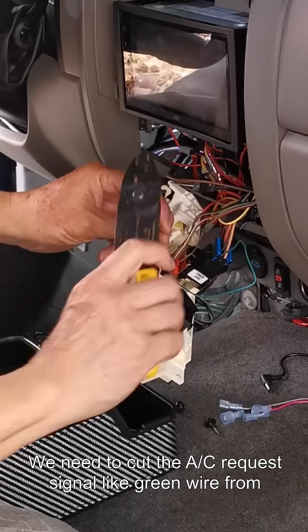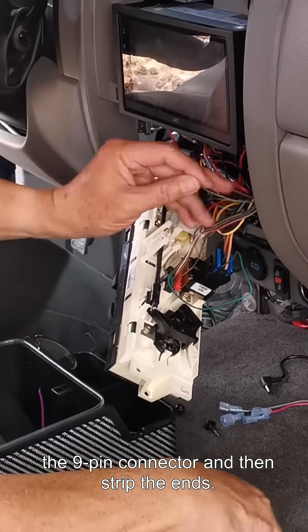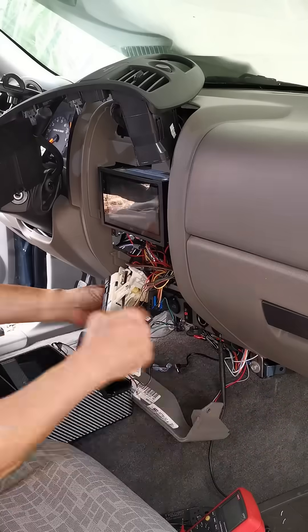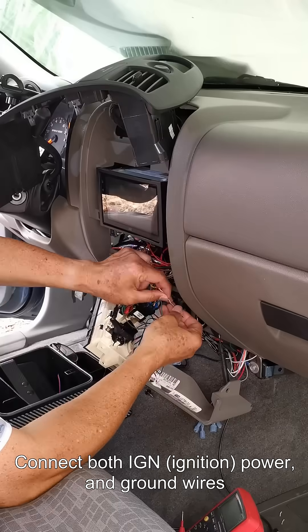Cut the AC request signal light green wire from the nine pin connector and then strip the ends. Route the power and bypass wires and temp sensor up from the lower dash to where the HVAC controls are. Connect both ignition power and ground wires — I use wire nuts.